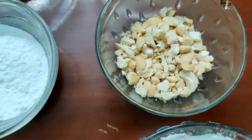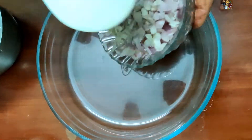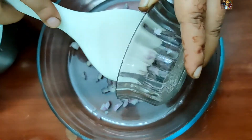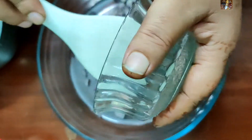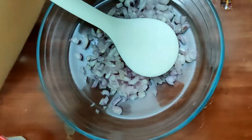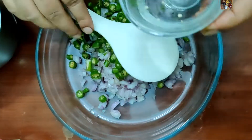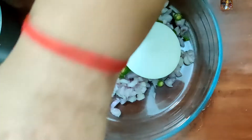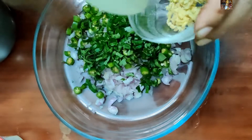Now we will go to the procedure. First take a broad bowl, add the chopped onions to it, then green chillies, curry leaves, and finely chopped ginger.